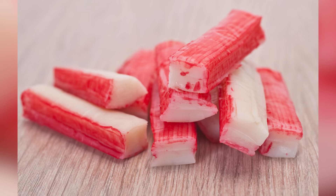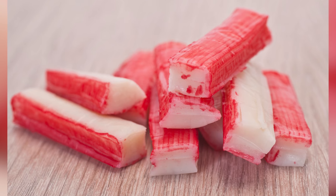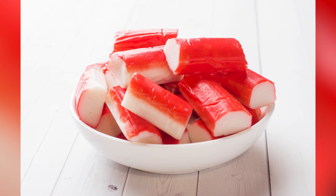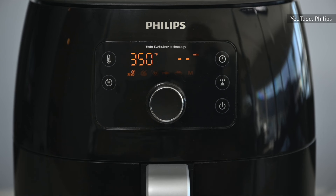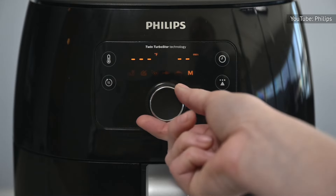So how do you turn this strange imposter into a true delicacy? Toss it in the air fryer for a real culinary transformation. Imitation crab often boasts a full, rubbery mouthfeel that's not as light as real crab, but air frying it can produce a crunchy, airy texture for a satisfying bite that distracts from its denseness.